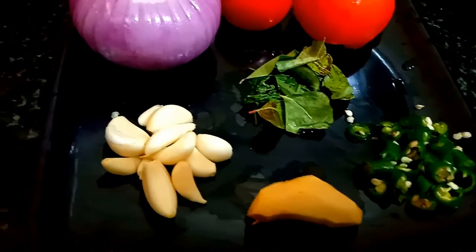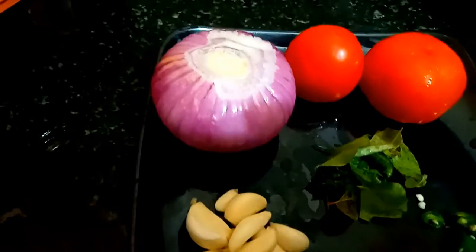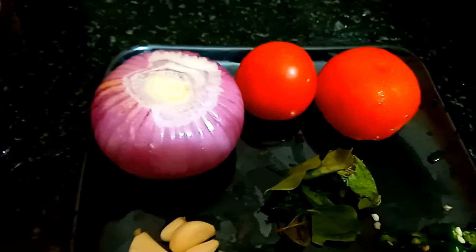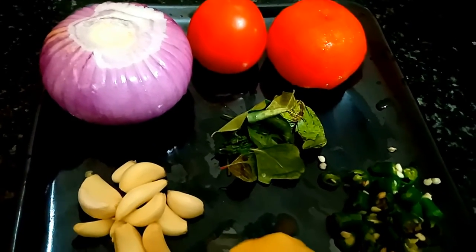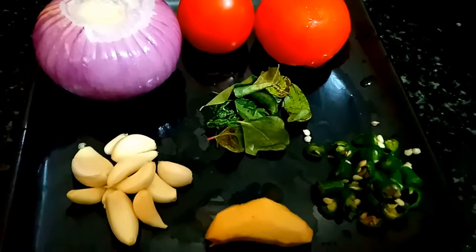Now we will prepare the pieces. Then we will add 1-2 vegetables. Then we will add 2-3 vegetables.